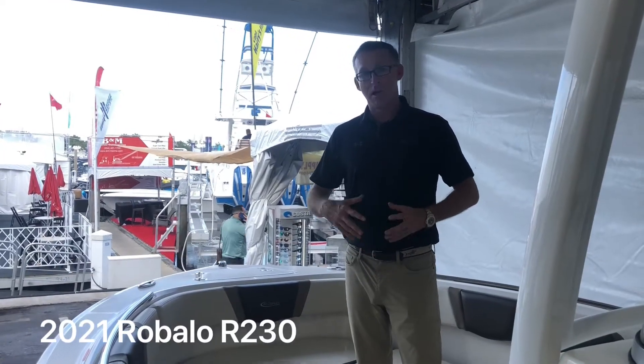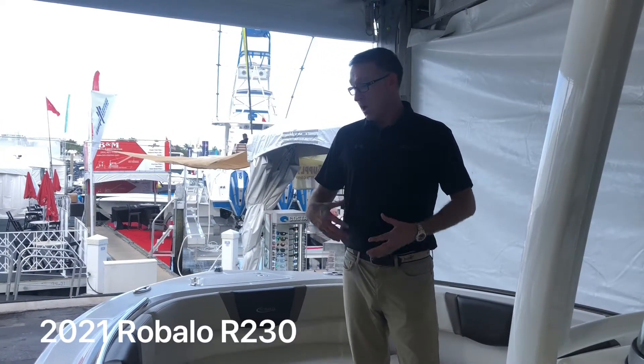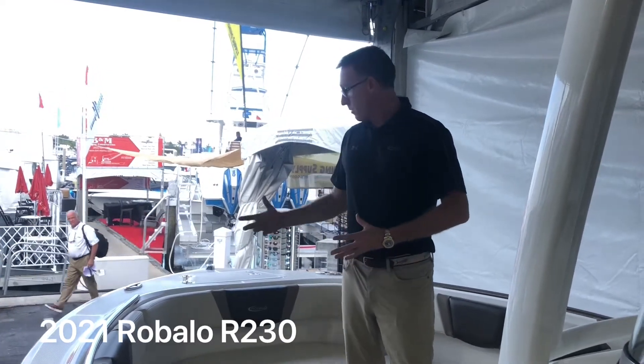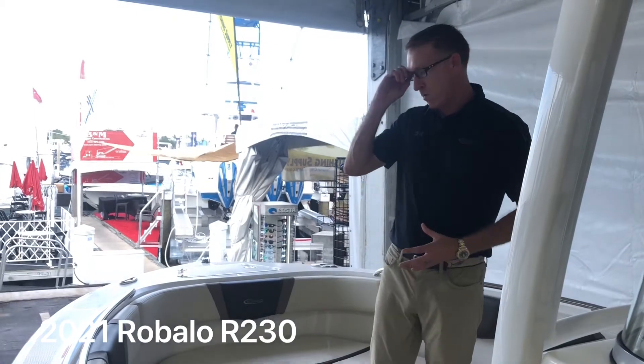Joe Pegg with Revala Boats here. I'm on a 2021 R230 Center Console Revala, which is a new model for 2020. I'm going to talk to you about some of the features and give you a quick walkthrough on this boat.